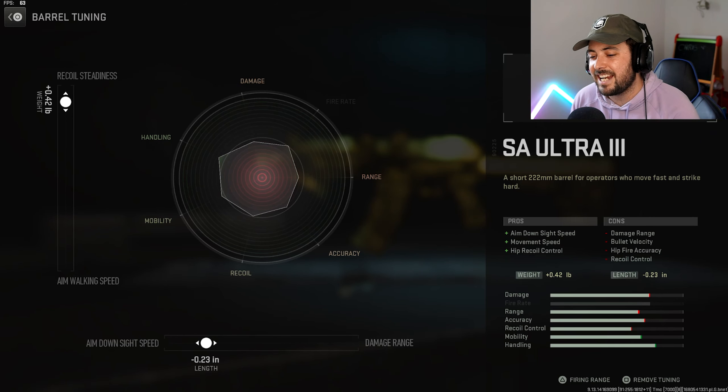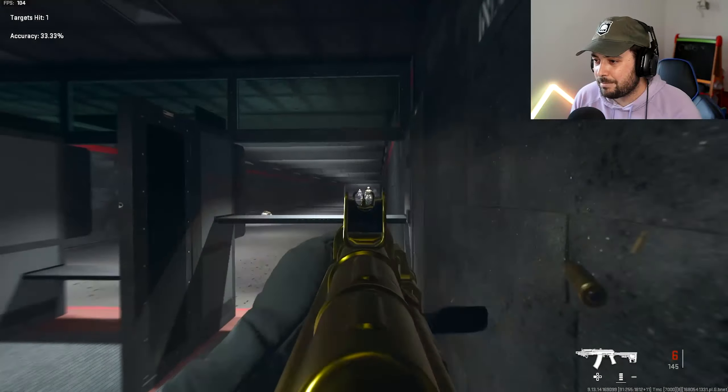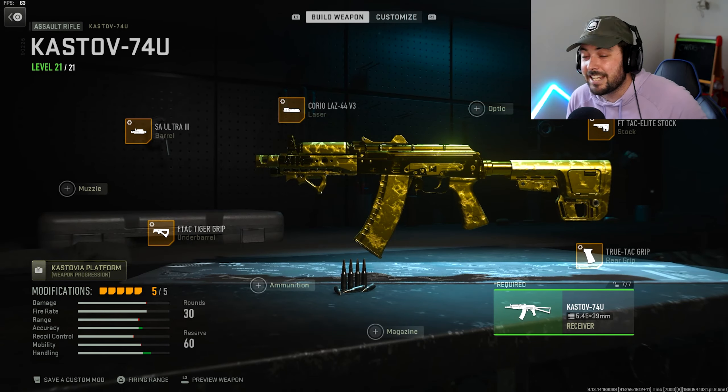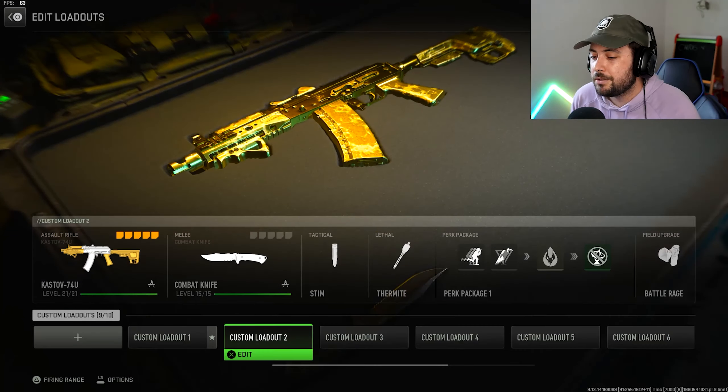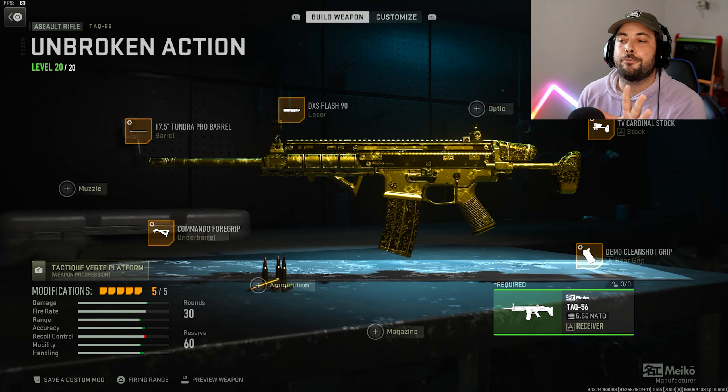The final attachment is the barrel, which is the SA Ultra 3, and this one's gonna be tuned to positive 0.42 towards recoil steadiness and negative 23 towards ADS. To show you what fast sprint to fire and fast ADS looks like — imagine you're running and you just snap up like that. That's pretty fast. I missed my shots because I haven't played in about two days due to all the packing.